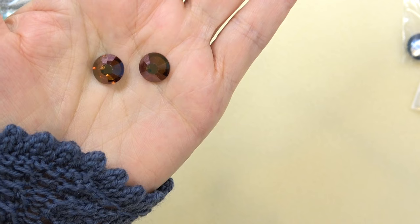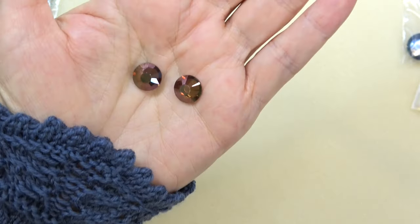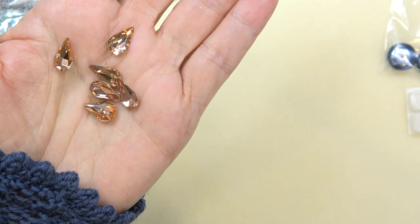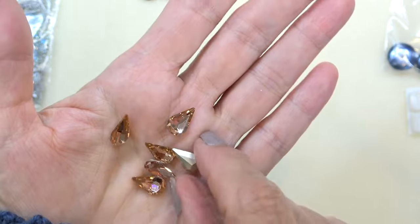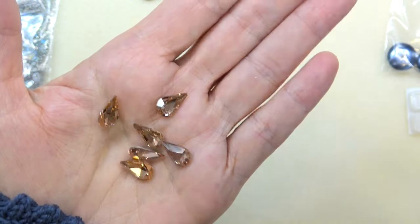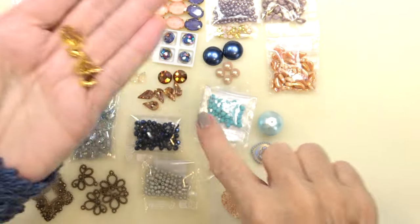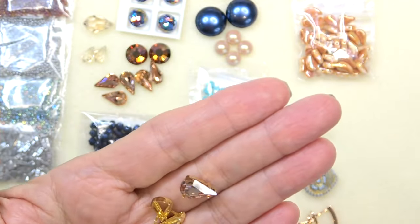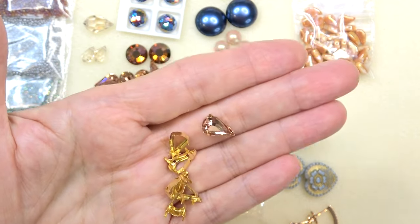Next up, we have an 11 millimeter Preciosa chaton rose in crystal Venus. The chaton rose is the flat back, so this is something really beautiful that you can incorporate into any jewelry piece. Just gorgeous. Next up we have eight 18 by 13 millimeter pear glass cabochons in light paparazzi — another crystal, not flat, a pretty elongated teardrop like a raindrop. Next up we have 18 by 13 millimeter claws for the pear cabochon — the setting for it. I would probably use these in a setting; I'm not sure you could really bezel around that point. But I have been known to bezel all different shapes, so you have the claws if you need them.